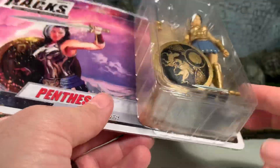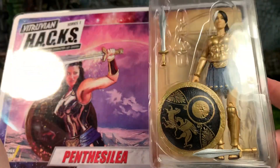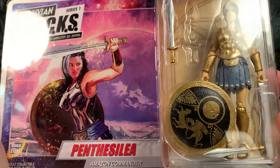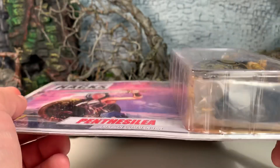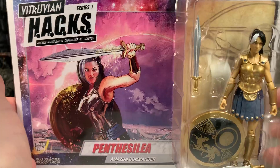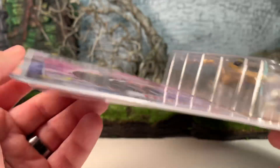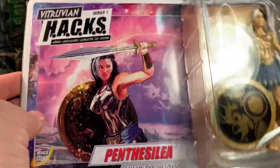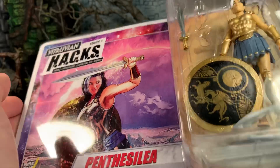Believe it or not, I have never opened this figure. Sometimes when you get things from Boss Fight, this is how they look — maybe they had to open it for display and then put it back in. It is collector-friendly packaging, so just make sure everything appears to be there. There is a bag in there with other accessories, so everything that should be in the tray is more or less accounted for.